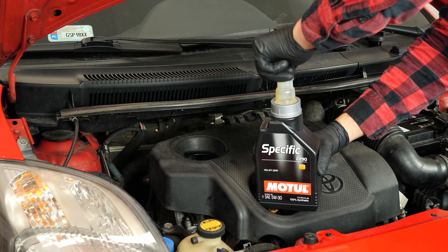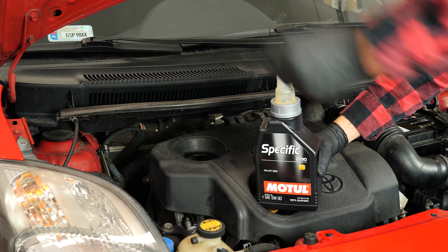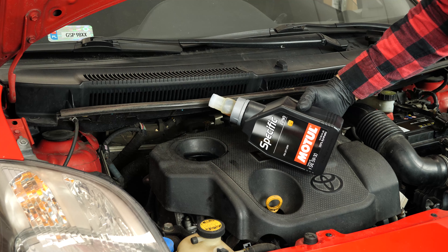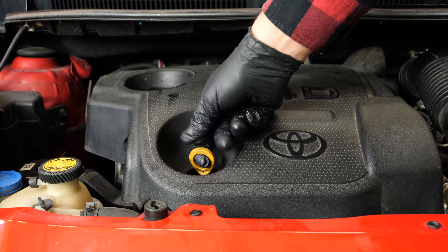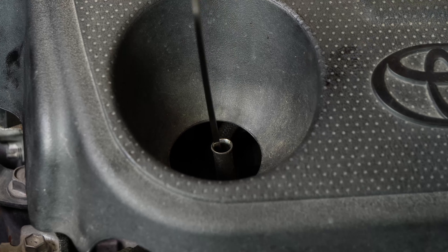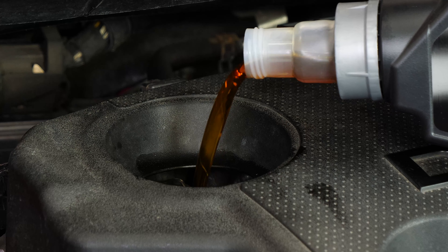If you notice that the level is low, open the filling cap and add a little oil — we are just talking about a few centiliters, no more. After wiping down the gauge, put it back into the sheath to check the level again. Repeat the filling process until you reach the perfect level.